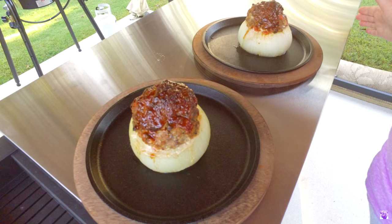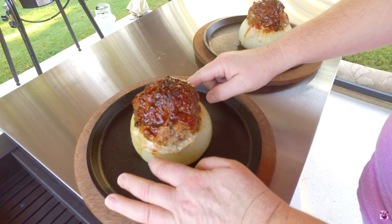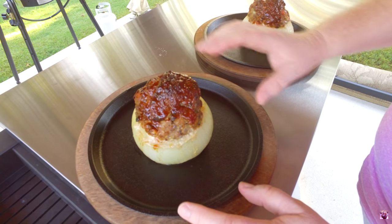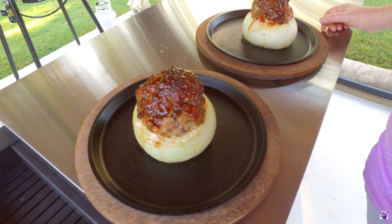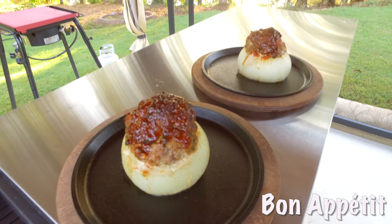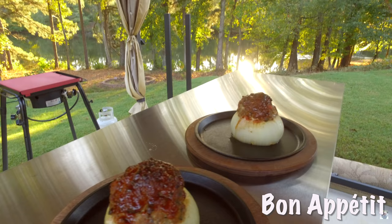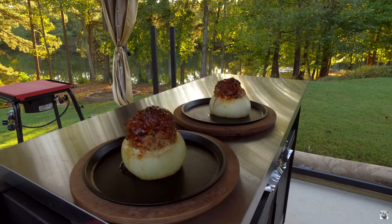They look and smell amazing. Look at this — the thick onion is all nice and cooked and caramelized on top of the meatloaf. Can't wait to dig into this. Bring forth the bottom, twist, and push the cap all the way down.